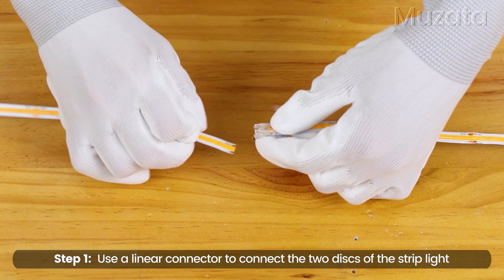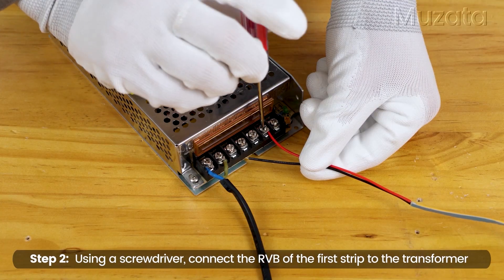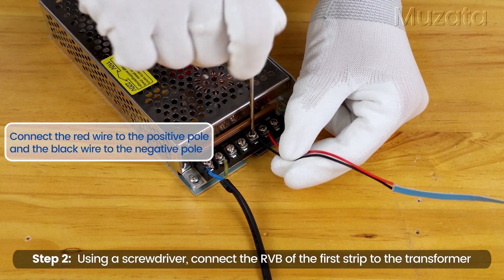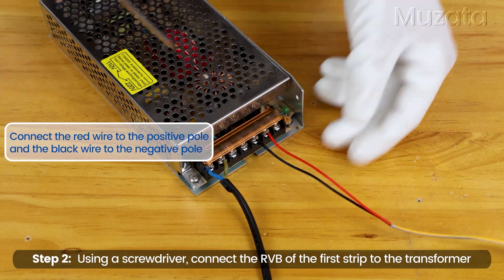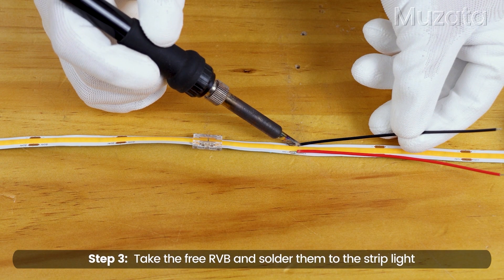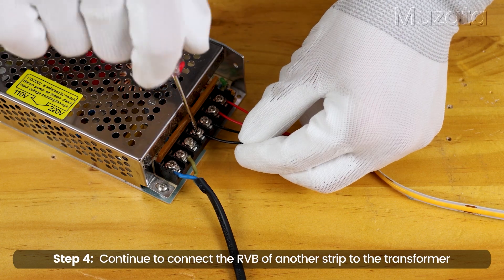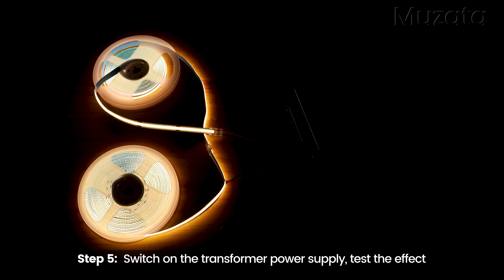Use a linear connector to connect the two sections of the strip light. Using a screwdriver, connect the RVB of the first strip to the transformer. Connect the red wire to the positive pole and the black wire to the negative pole. Take the free RVB and solder them to the strip light. Continue to connect the RVB of another strip to the transformer. Switch on the transformer power supply and test the effect.